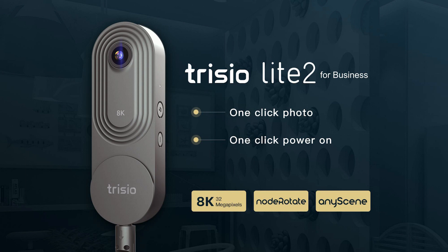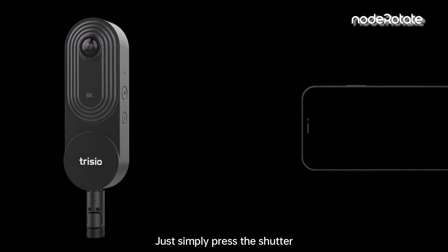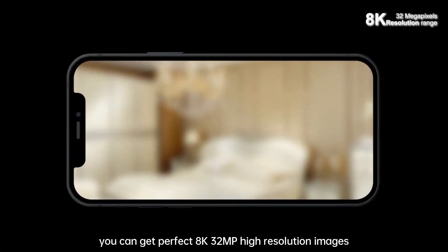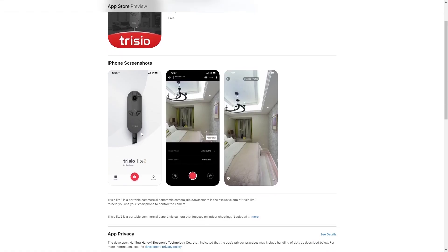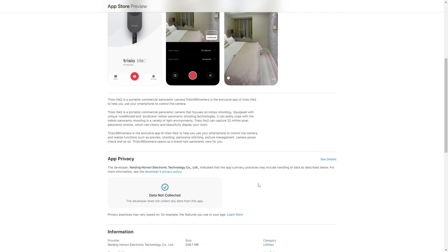The camera has only two buttons: a power button and a shutter. You press the shutter and it starts taking photos. Another option is to use the app, which lets you control the camera remotely, download photos, and stitch them. They don't mention a desktop app, which is something I've suggested to them. Now let's talk about what we're really interested in: image quality.